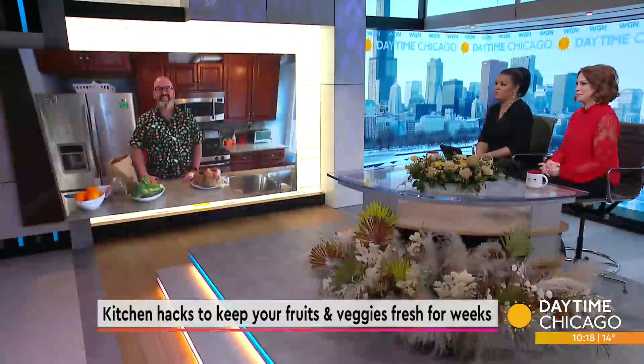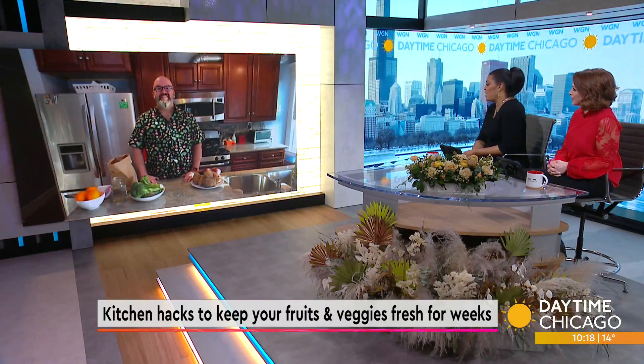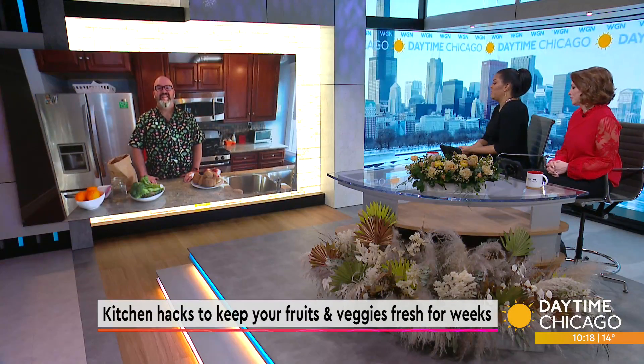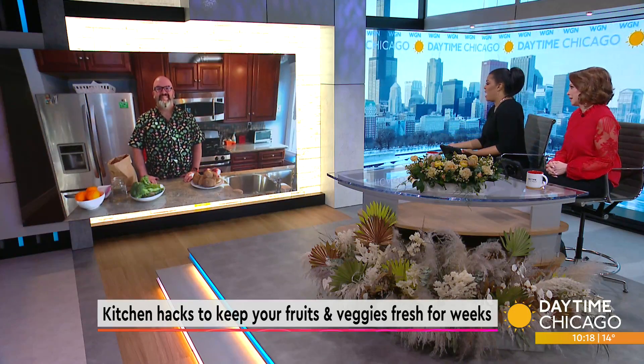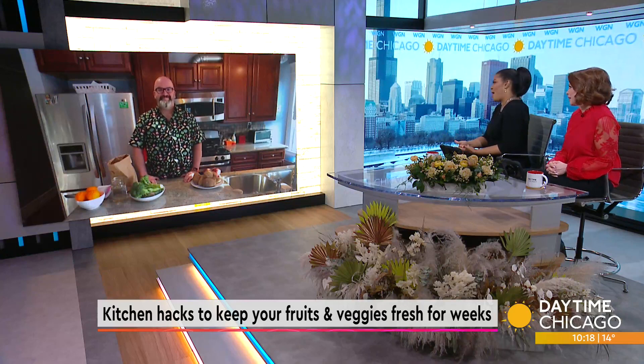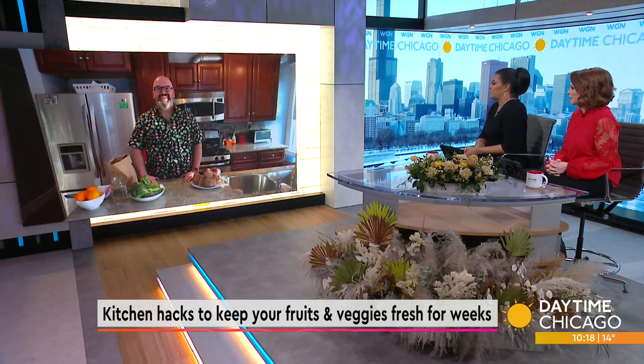We all love a good hack, especially those that can save us time and money. So today we are talking kitchen hacks that will keep your fruits and veggies fresh for weeks. Chef Jerry James Jones joins us now to break it all down. These are great ideas that we all need because we buy too much or we want to prepare ahead of time, but we don't want the vegetables to go bad on us.